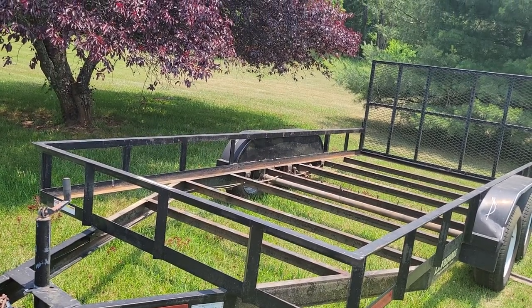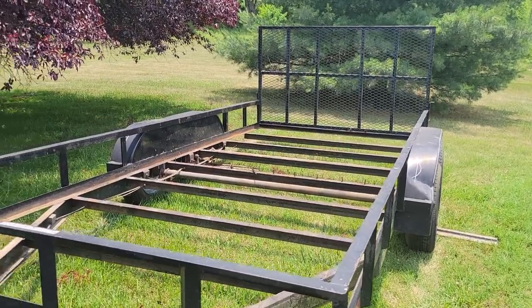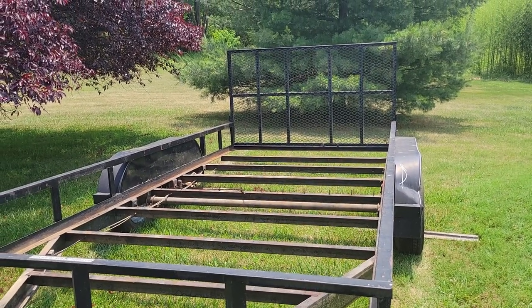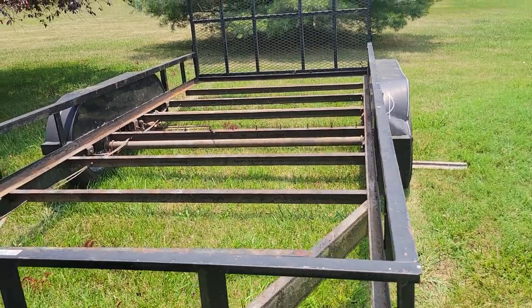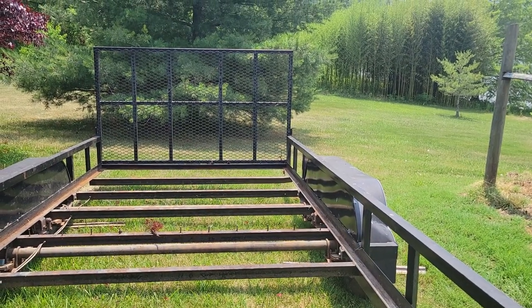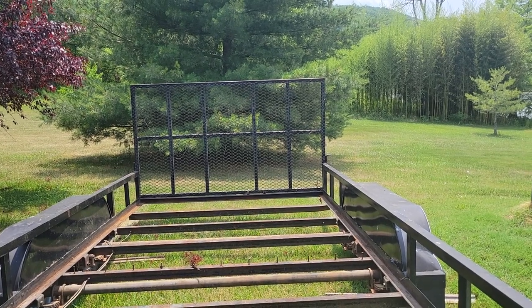Our thought is this trailer wasn't being used, so let's put it to use. We could sell it, but we could also make this a transport for beehives — basically leave them on the trailer. In that case we're going to redeck it, and once we redeck it we've got a couple of options on how to place the hives.